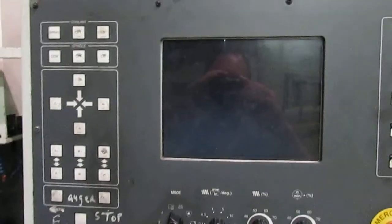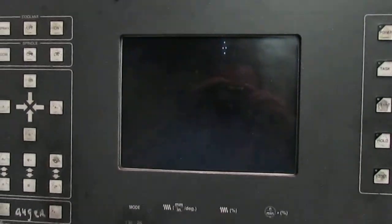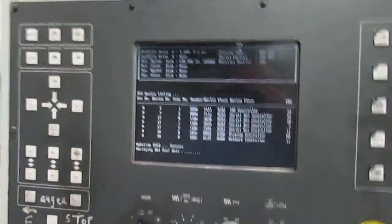This machine boots into Windows 98. While that's booting up, we'll go back here to the control cabinet.